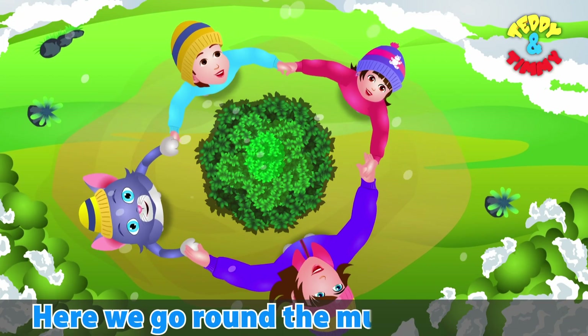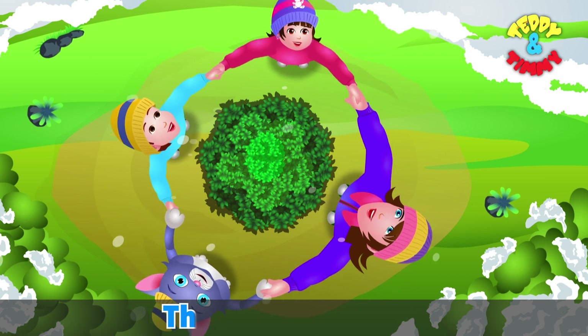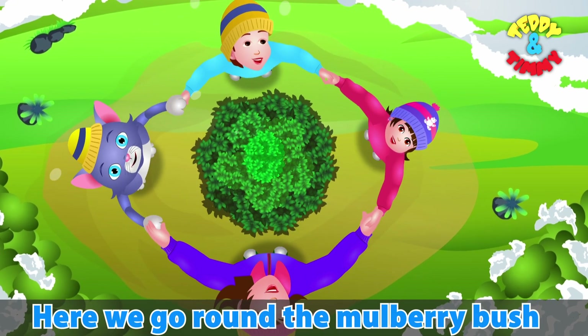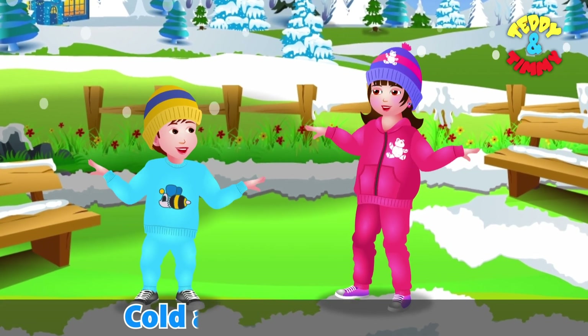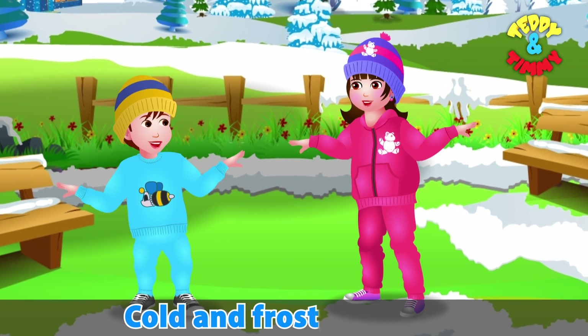Here we go round the mulberry bush, the mulberry bush, the mulberry bush. Here we go round the mulberry bush on a cold and frosty morning. Cold and frosty morning.